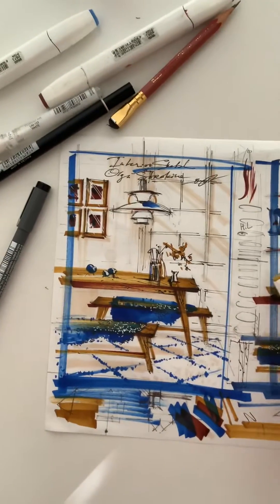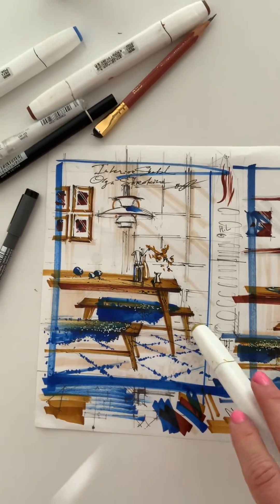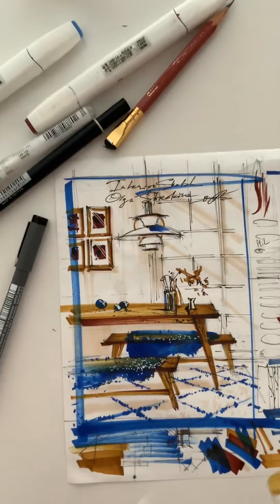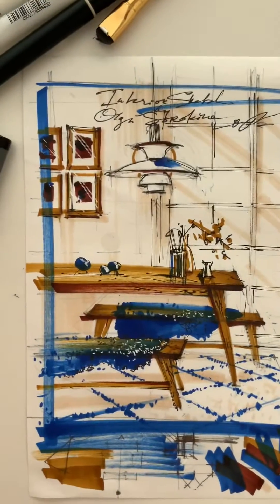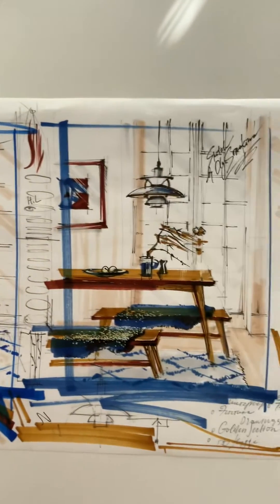Hello my dear creative, and welcome to this backstage of my new lesson in the club — my online membership platform for those who want to master interior sketching and perspective drawing for interior design from scratch.